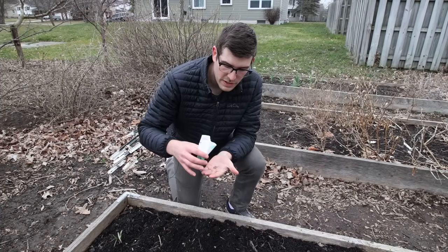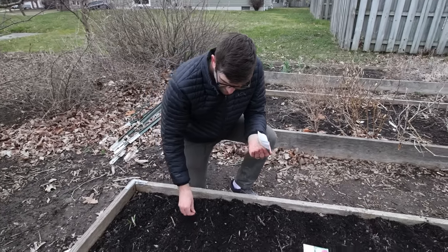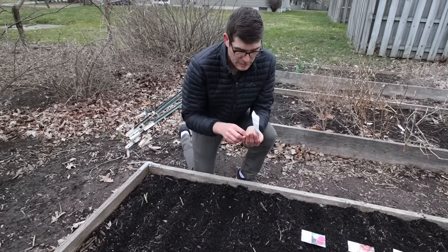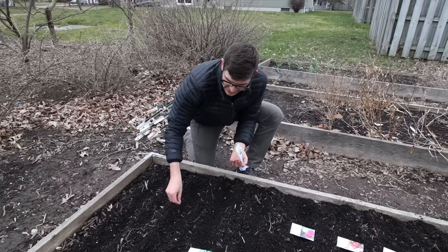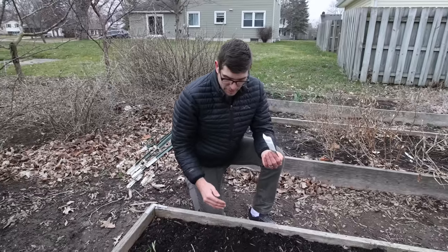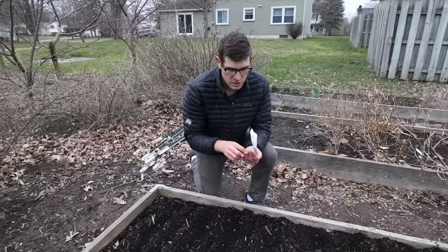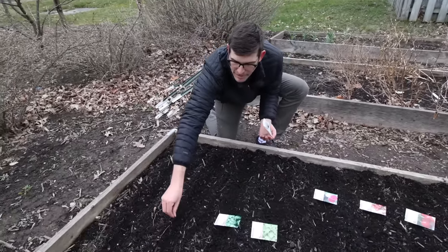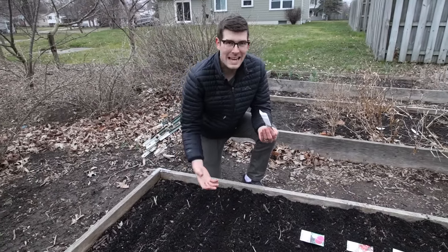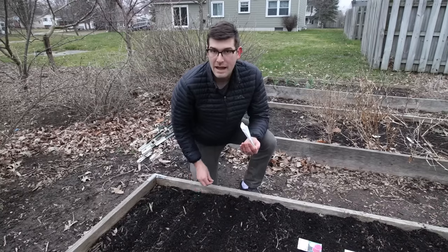For arugula we do the same thing as with lettuce and spinach — it's a leafy green, so the closer you plant it the more you'll harvest. Many gardeners space lettuce, arugula, and spinach four to six inches apart, which is a big mistake. You want plant after plant after plant with no open soil for weed seeds, no sun beating down on bare ground. Dense planting protects against evaporation and that hot sun, and your plants will last a whole lot longer while maintaining soil quality.